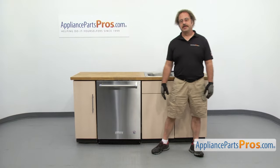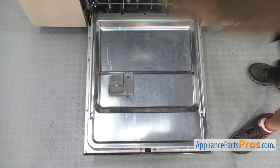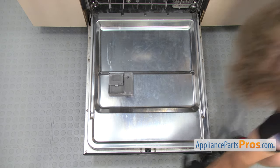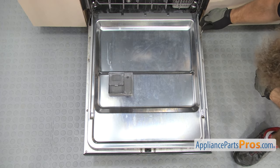In order to change the part we have to open up the dishwasher door. Once you have the door open we can use the Torx 15 driver to take out all the door screws. When you're taking these out, there are four across the top that are longer than the others, so just remember that and don't mix them up.